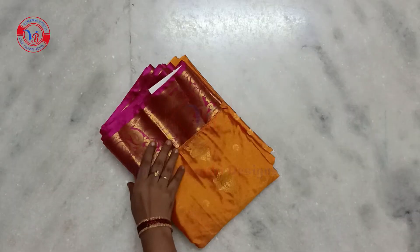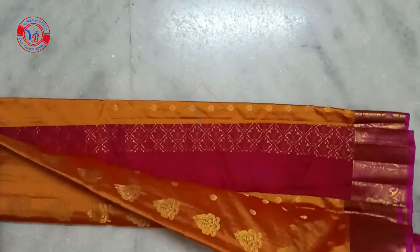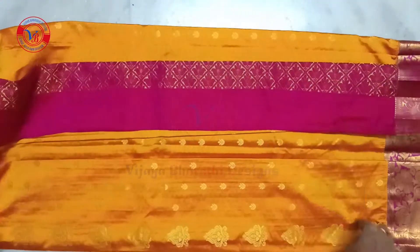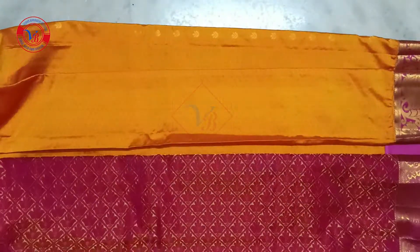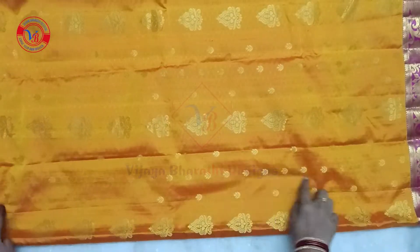I will be able to use this blouse and explain to you. The blouse is yellow and pink color. This is a powder, this is a yellow color.